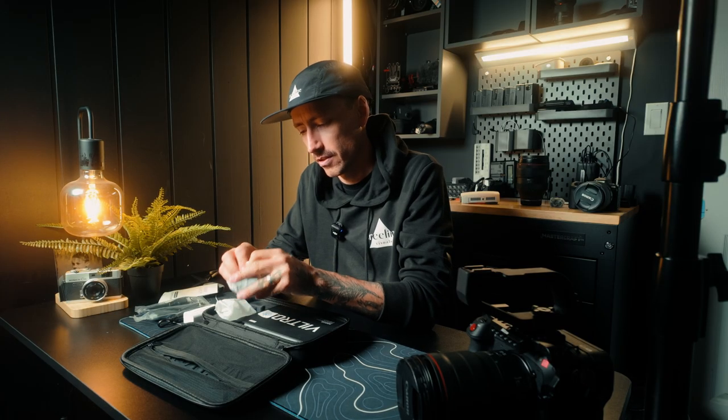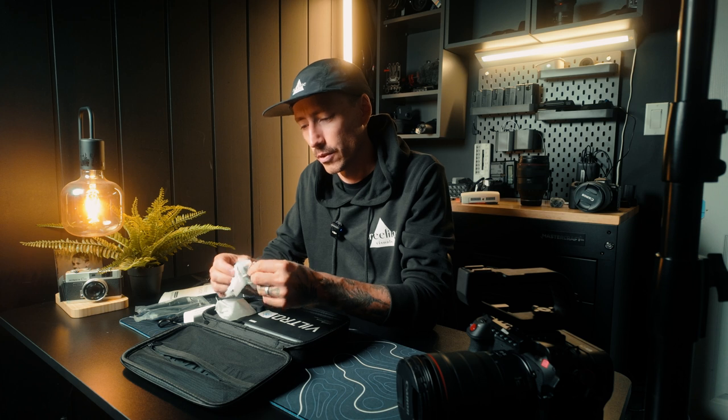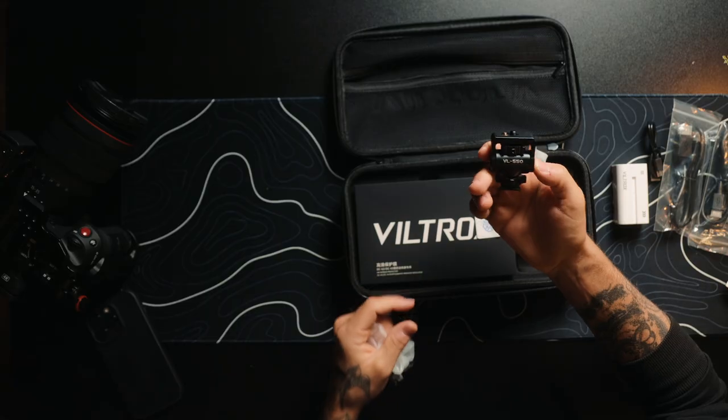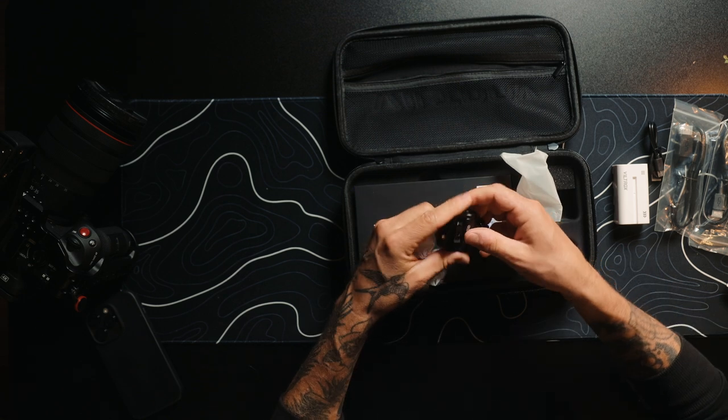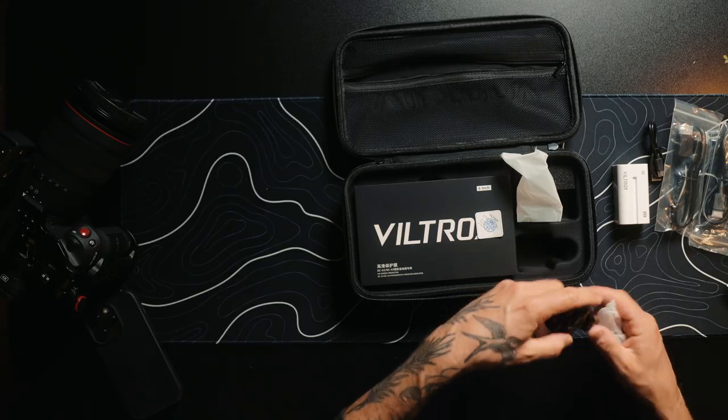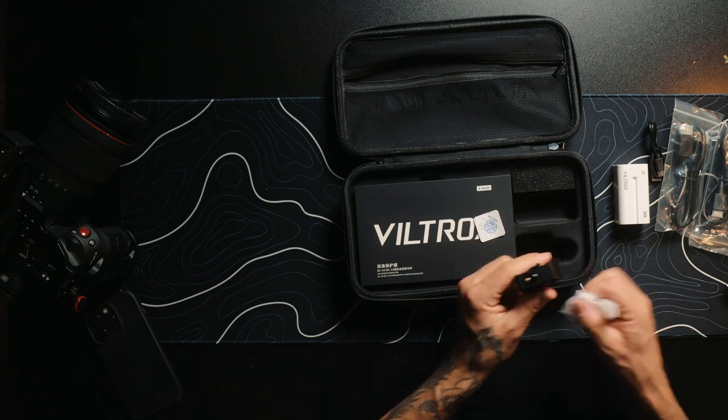I'm never good at opening these things, I just rip them and then I go to return it and I'm like 'no.' Oh sweet, it's got the mount to install it — I have a couple SmallRig ones already but it's nice that it comes with everything if you don't have it. And now for the main event.